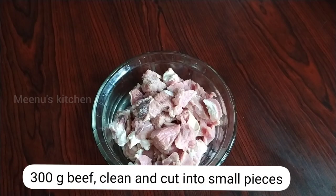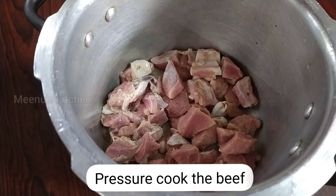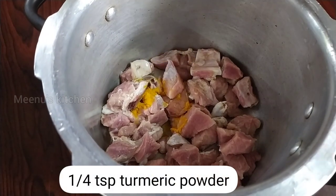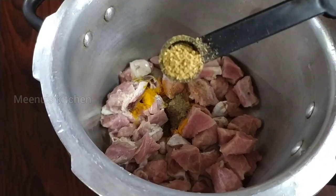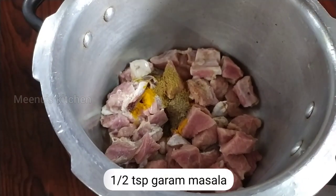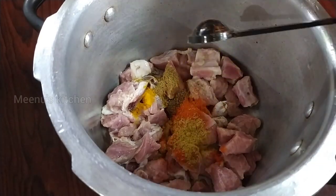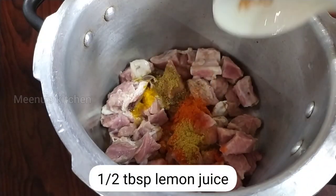We are going to make 300 grams of beef with a hot sauce. Add 1 teaspoon of garlic and 1 teaspoon of lemon juice.